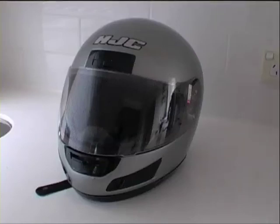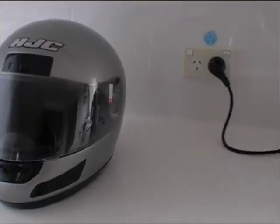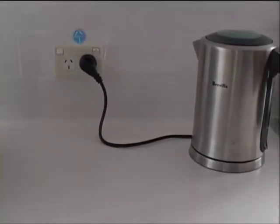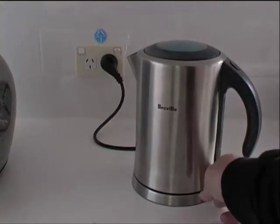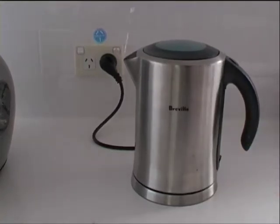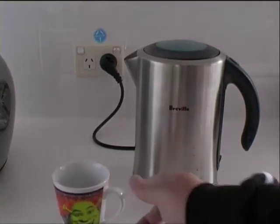I want to show you in real time about CellClear and how good this product really is. Now if you have a look over here, I've got my jug and I'm going to show you that everything's done all equal. So I'm going to boil that jug there and in this cup here I'm going to place some water.